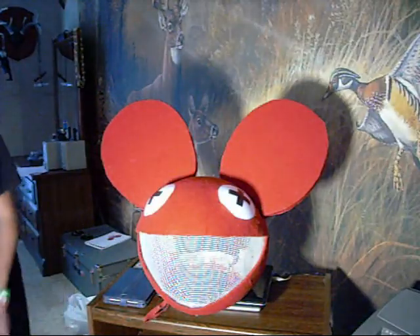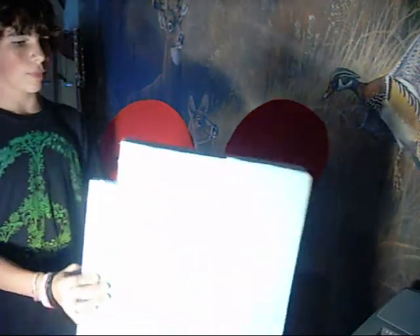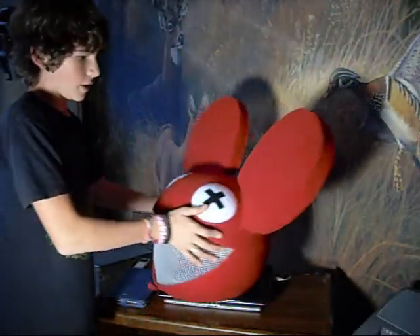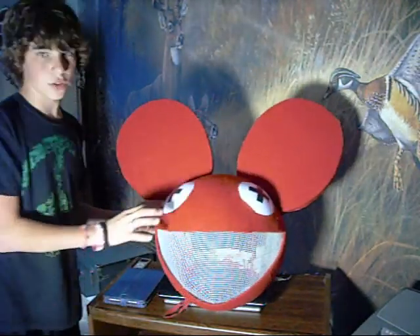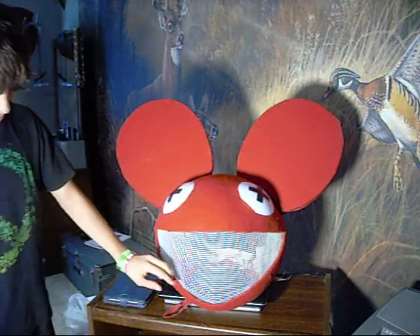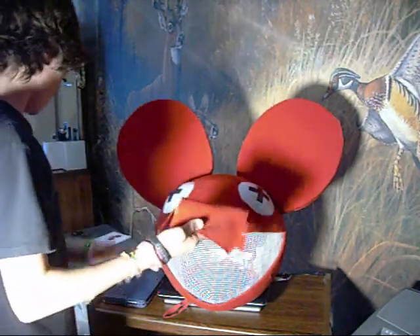For the ears, they are just insulation foam about an inch and a half thick. You can get thinner if you like — that's from that angle. The eyes are just tap lights with electrical tape crosses in them. It's covered in just felt I got from Walmart.